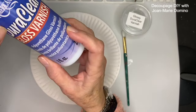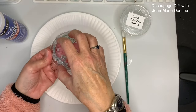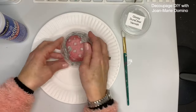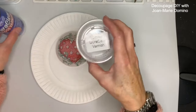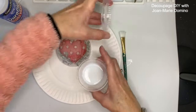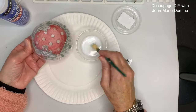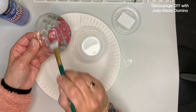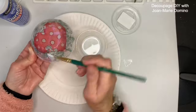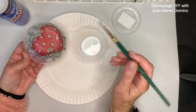This next step is very important. This is DoraClear gloss varnish sealant. I'm going to put that on the back, on top of the napkin, because the next step is to put white paint on. If I don't put a sealant on first, the white paint is going to seep right through the napkin. It's very thin so I'm just going to go over the whole thing — over the napkin and also the glass that doesn't have a napkin on it.